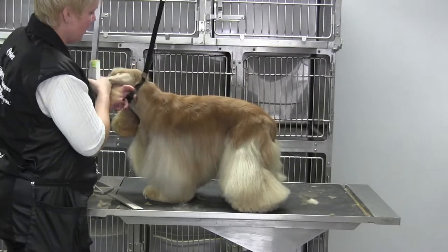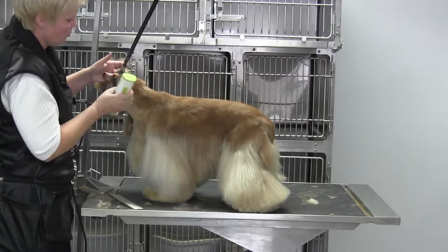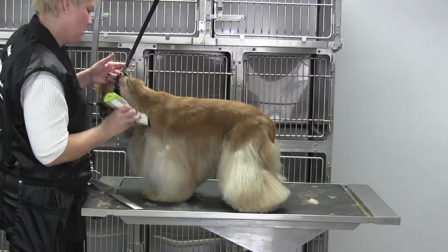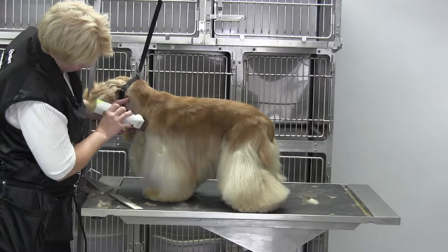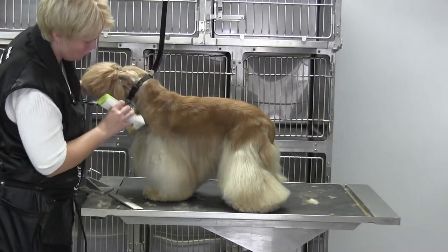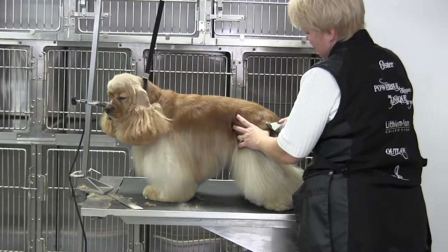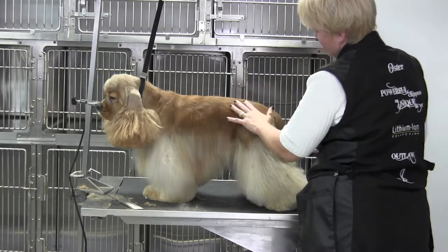Now the shoulders need to be defined first time around, so I'm going to pull that up the neck with my 7f and start where we've had our clipper line from our face and cheeks. We're going to come all the way down and blend right off towards the point of the elbow. We're also going to come right down to the point of shoulder and blend right at that point. Then I'm going to come around, take from the pin bone gently upward, then flip it around and come with the grain.